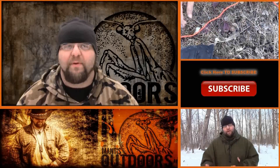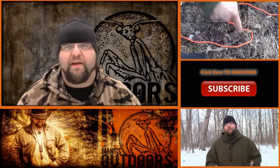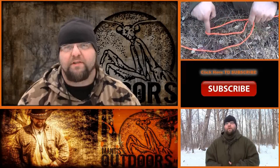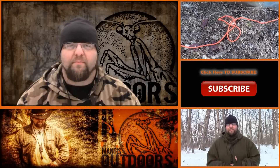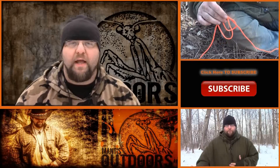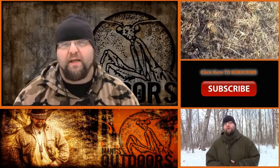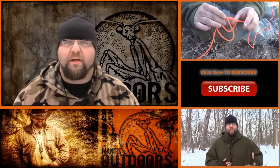Thanks, guys. This has been William Myers, Mass Outdoors. I hope you enjoyed watching this video. For more of our previous videos, they're over in the boxes playing right now to my left. There's also a subscribe button — if you haven't done so already, I appreciate it. Click subscribe to stay up to date. You can also go to Facebook at Mass Outdoors or visit www.manisoutdoorsllc.com to stay up to date with videos, read my articles and blogs, and shop in the store for beeswax candles and other things coming soon.